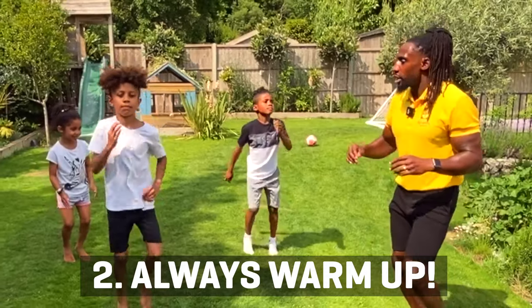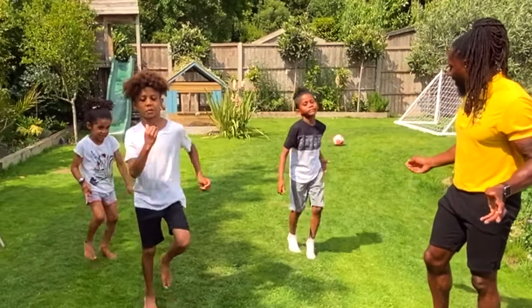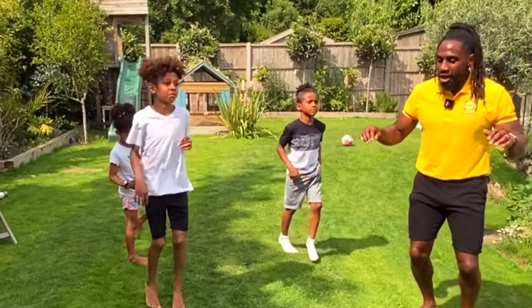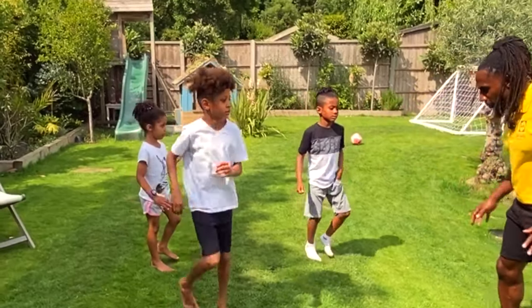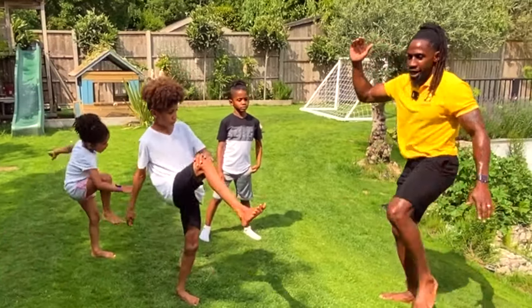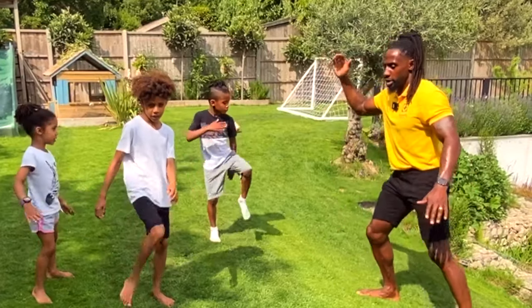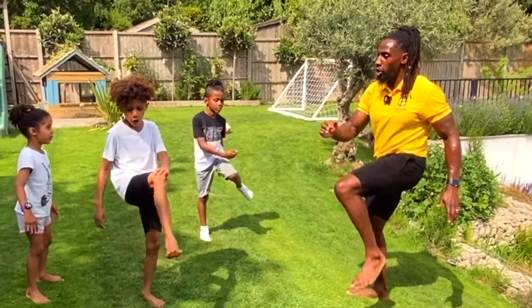On the spot, there we go. And then we're going to do something called a dynamic stretch. What that means is, keep running — we're going to put our feet shoulder width apart. First thing we're going to do is lift your knee and touch like so. Can you count to four for me? One, two, three, four.